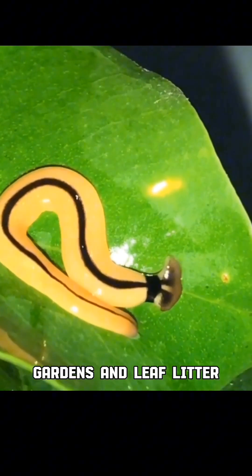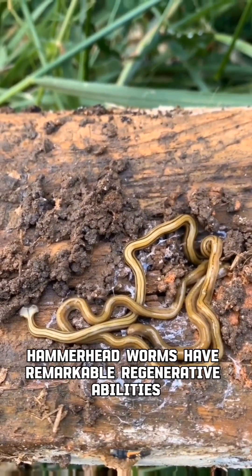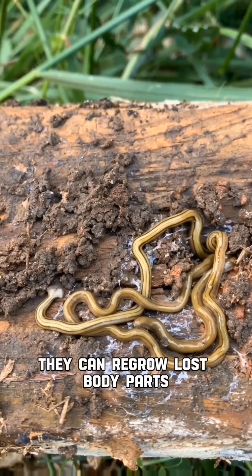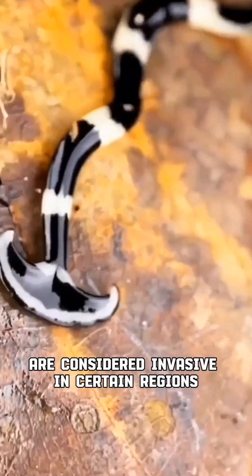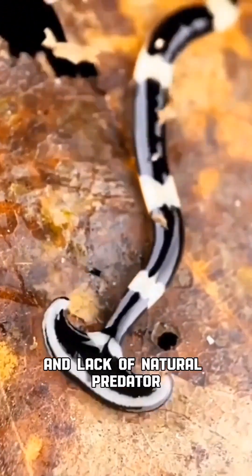Like many other flatworms, hammerhead worms have remarkable regenerative abilities — they can regrow lost body parts, making them quite resilient. Some species of hammerhead worms are considered invasive in certain regions due to their predatory nature and lack of natural predators.